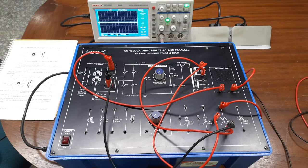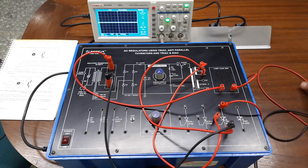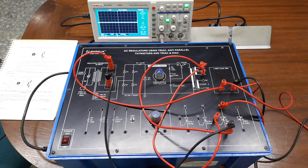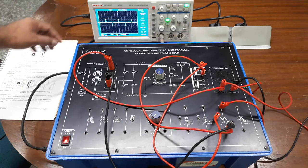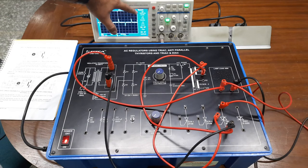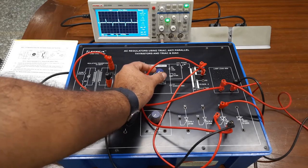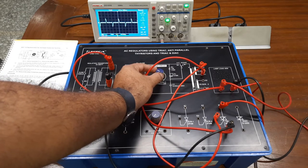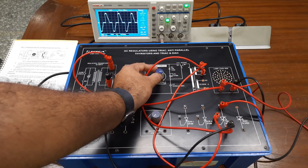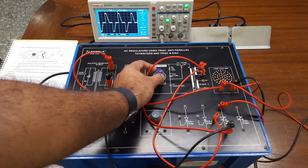Now we will connect the oscilloscope across the lamp load and observe the output waveform on the CRO. We turn on the trainer kit and observe a waveform shape according to the firing angle. The frequency is 50 Hz at the output. We gradually increase the firing angle and see deflections in the waveform as the amplitude is continuously increasing, reaching up to 65 at maximum. The output waveform is controlled and we can control the AC voltage using the TRIAC.